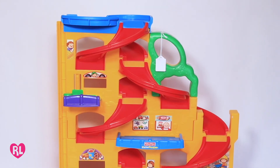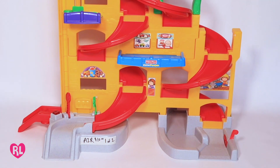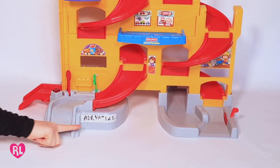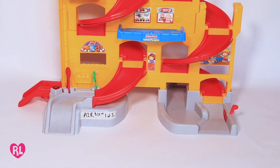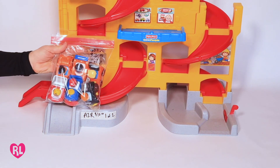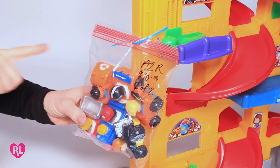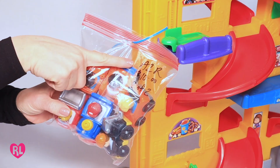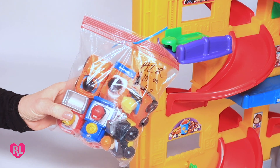For a large toy that comes with accessories, attach the string portion of the tag to the top of the item. Place a piece of masking tape on the item with your consignor ID, price, and one of two so that the shopper knows the item has multiple parts. Place the accessories in a bag and tape the bag to the toy. You may also zip tie the bag. Be sure your consignor number, price, as well as two of two is clearly marked on the bag.